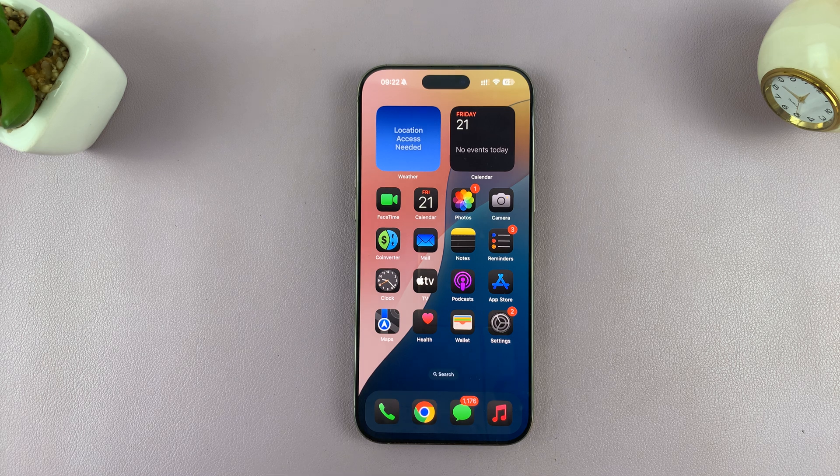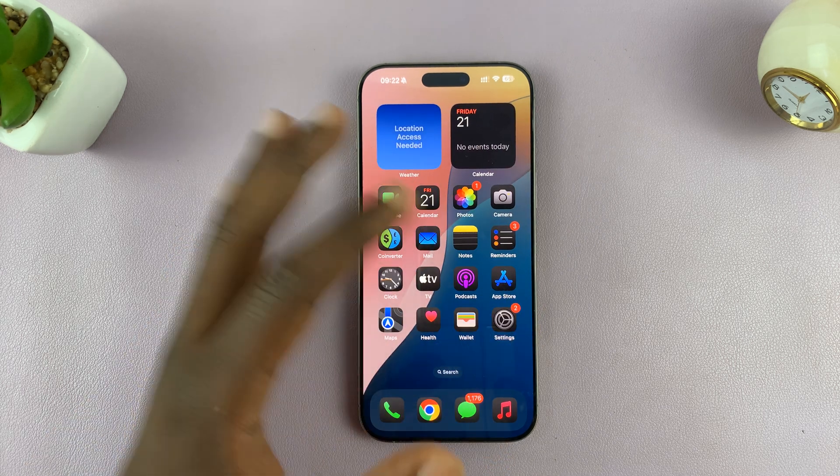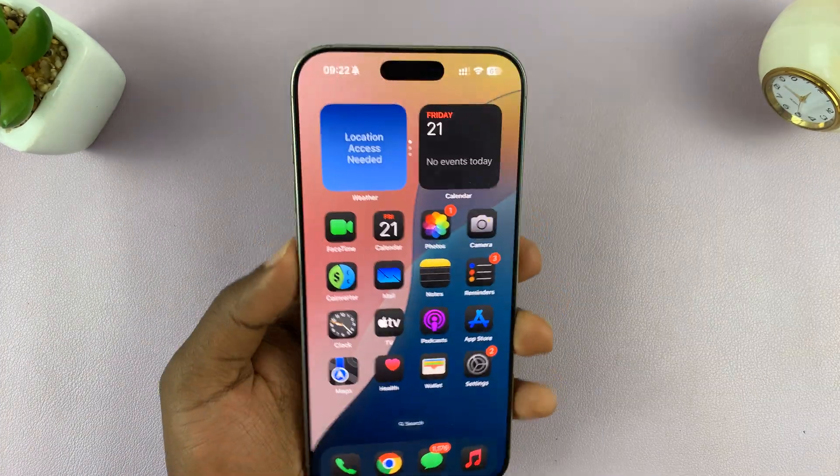Now if you're having trouble doing that — maybe because your iPhone is frozen and you're not able to go into Settings and do all that — then you can go ahead and force restart your iPhone.